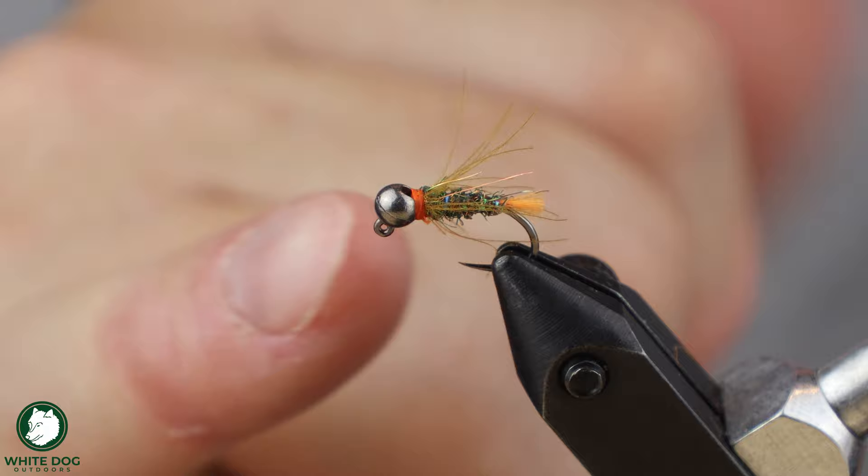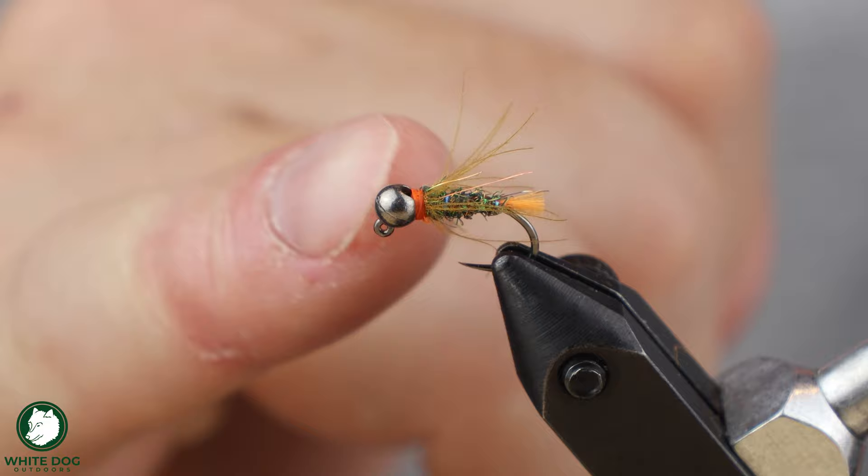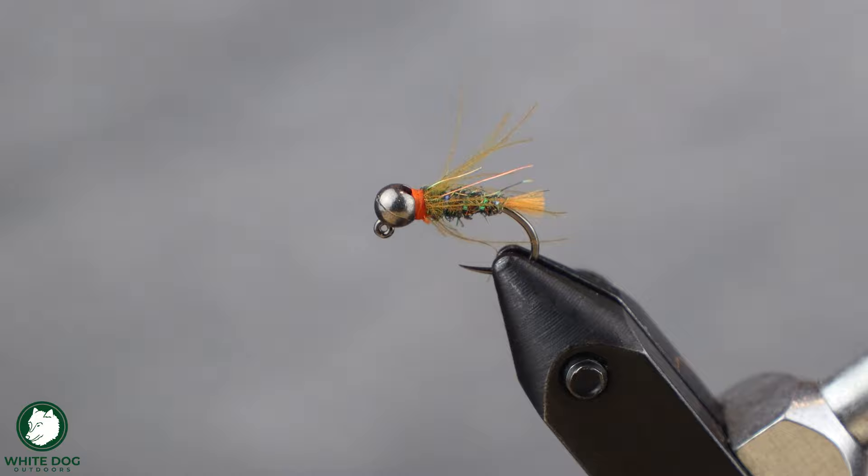It's got a nice hotspot on either side, so it is a fly that's easily seen. And you can put different beads on it to make it seen more easily. You could use it as a dropper in pocket water — any time you need something to be seen more. They do catch a lot of fish. This is the Blowtorch. Hopefully you guys liked it — add it to your fly box, catch some fish, send me some pictures. Love to see that.